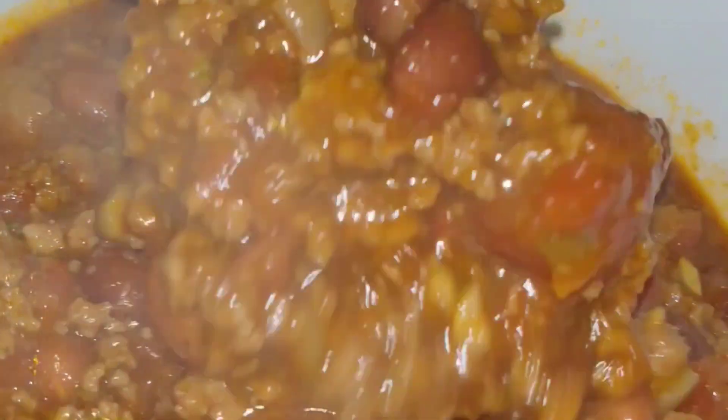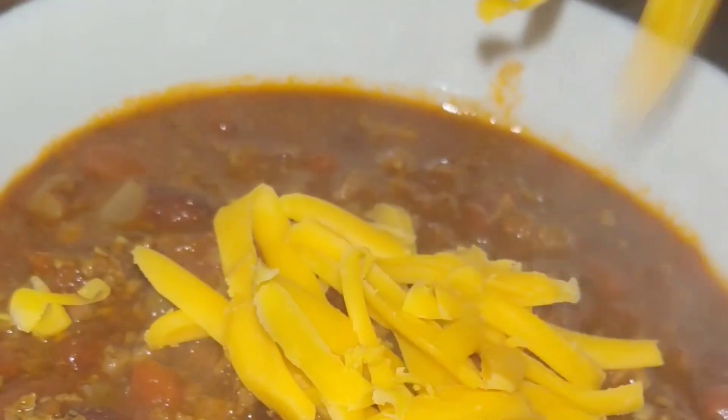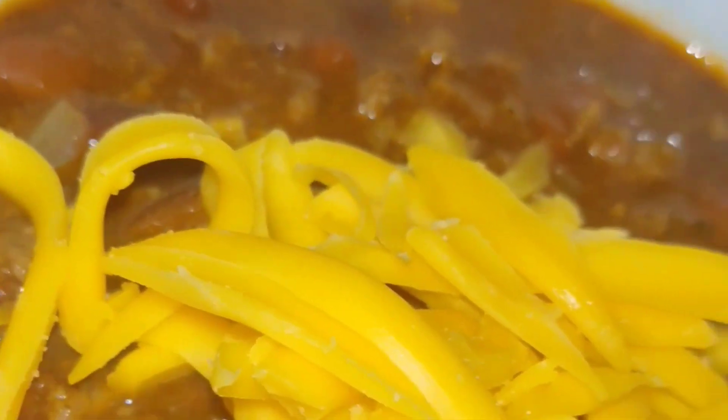Now you see that chili — so perfect and beautiful. Now you shred you up some cheese and put it on top, and a little sour cream if you're into that. Warm your belly and be full and be happy and not cold, because you can see that thing rolling off that bowl.